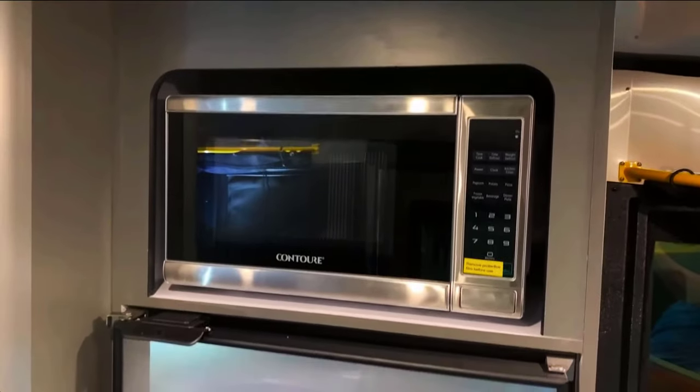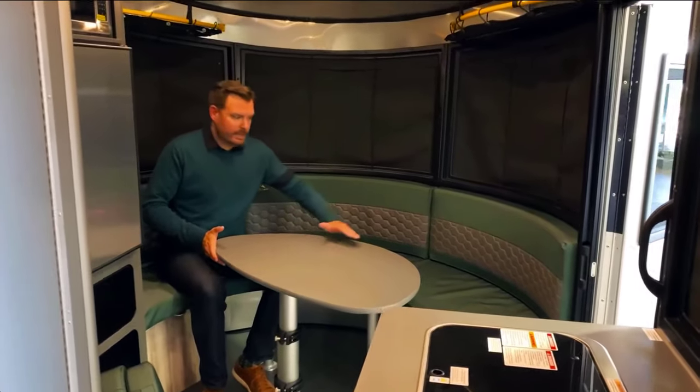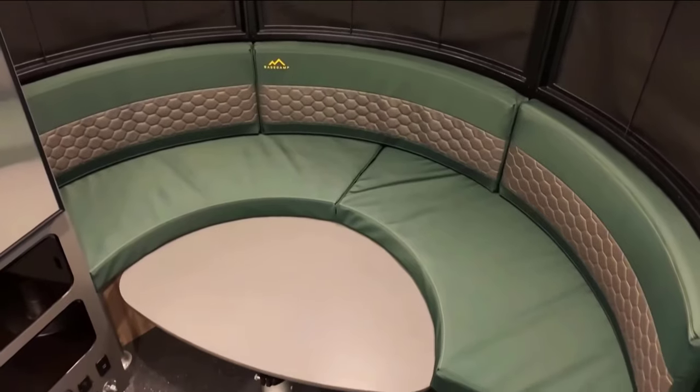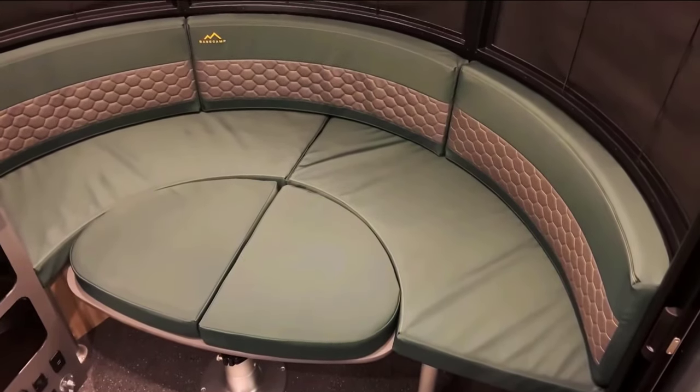The kitchen also includes an all-electric refrigerator and an optional microwave. The living space can be easily transformed — in a few simple steps you can turn the front dining table into an extra bed or sitting area.